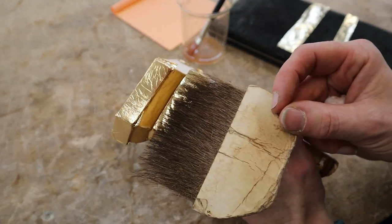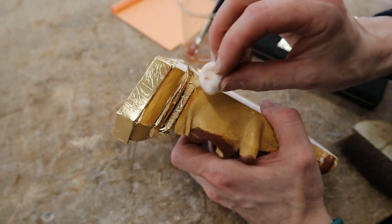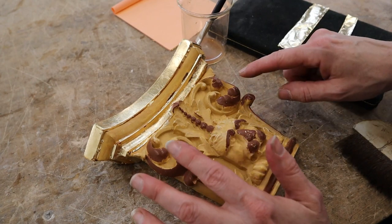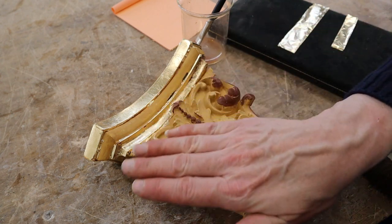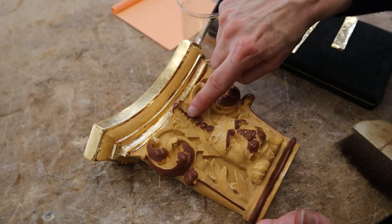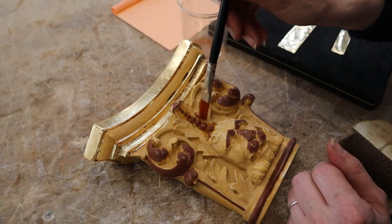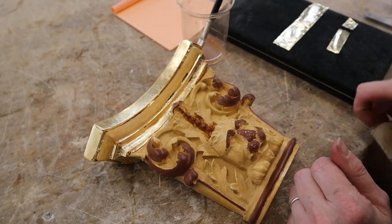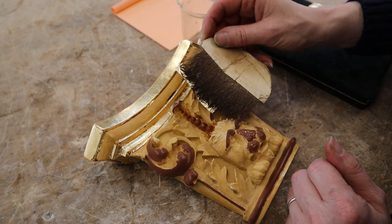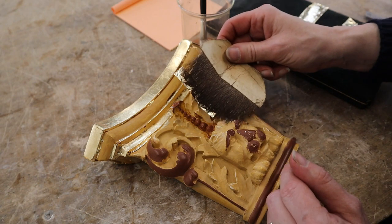I'm going to try from the top, see if I can roll it in. That's a bit better. I'm water gilding all the highlights, and what I mean by the highlights are literally the high points — so when you pull your hand across, it's the bit your hand would touch. Things that would naturally want to be at the high point and shiny.